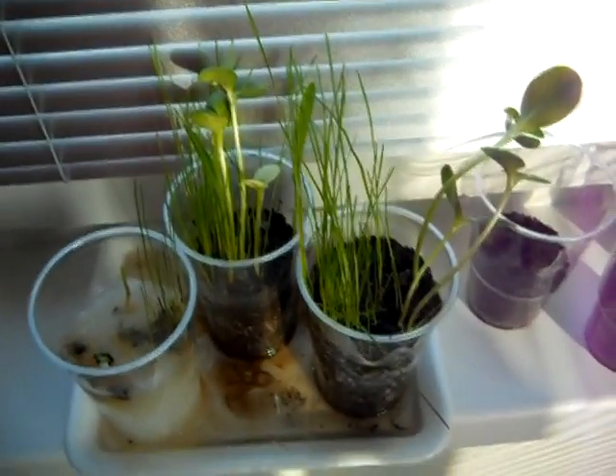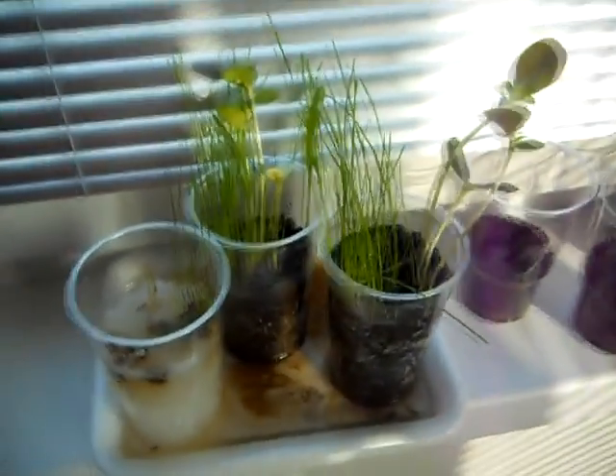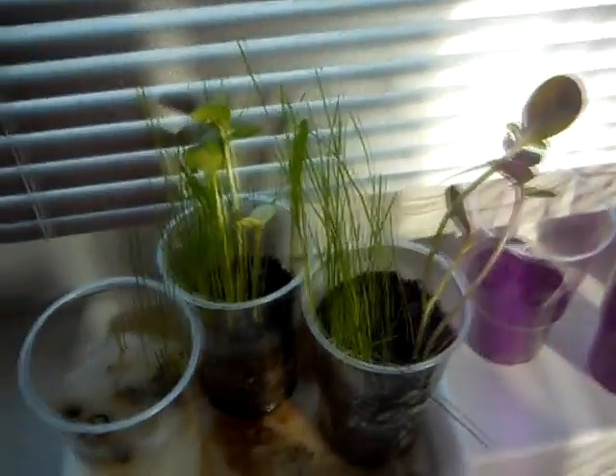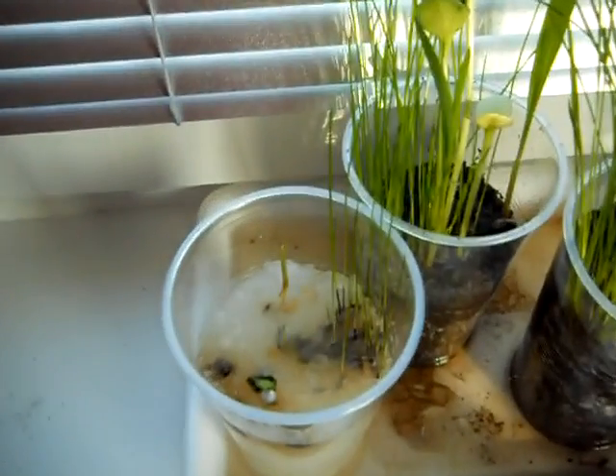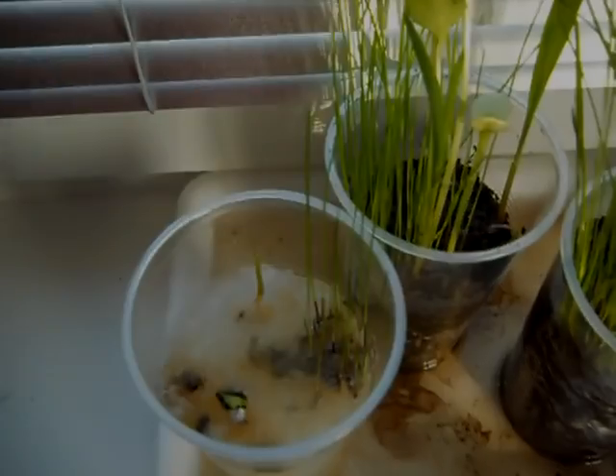Hi, this is day 10 and you can see how it's growing. This soil is the biggest and here is still just a little bit of grass and nothing more. We will see.